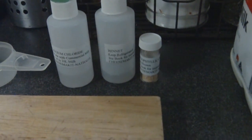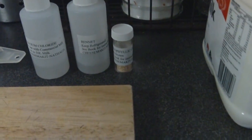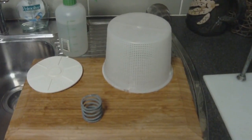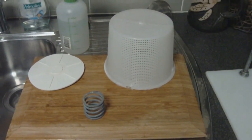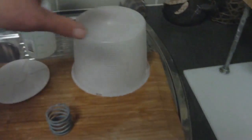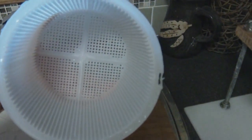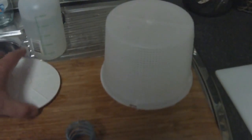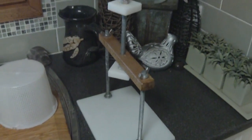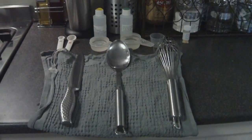We've laid all our ingredients out ready to go. We've got our calcium chloride, our liquid rennet, and our mesophilic culture. For this video I'm just using normal store-bought milk. I've sanitized all of the pressing equipment — the mold, the follower, the spring and the press — and that's just air drying on the side. All nice and clean. It's essential when you're making cheese that everything has been sanitized before you start.